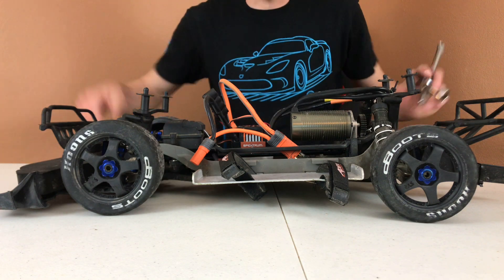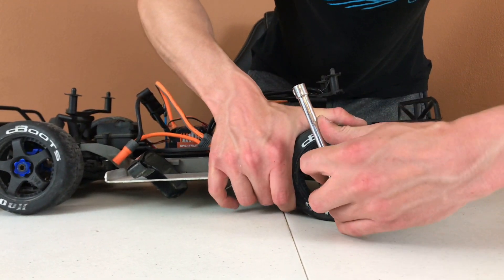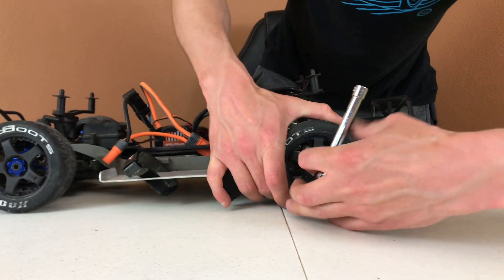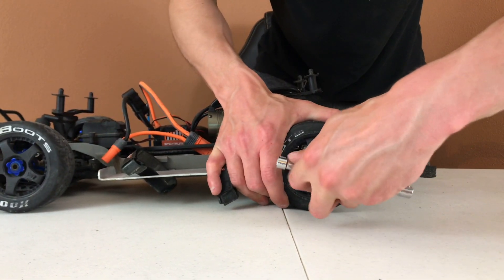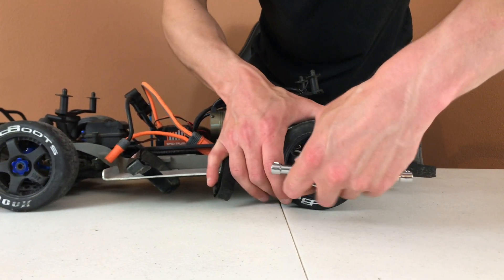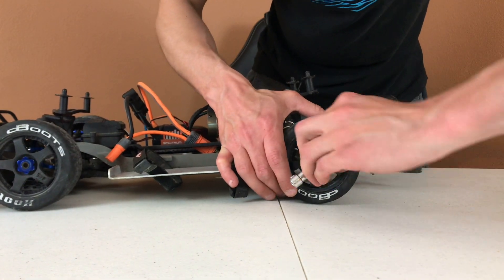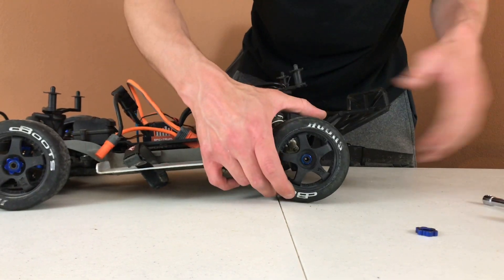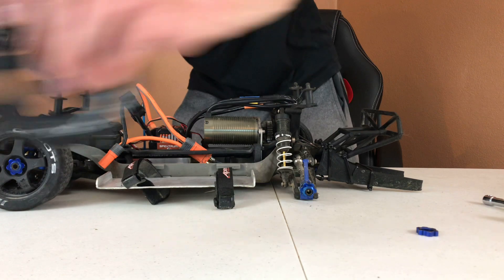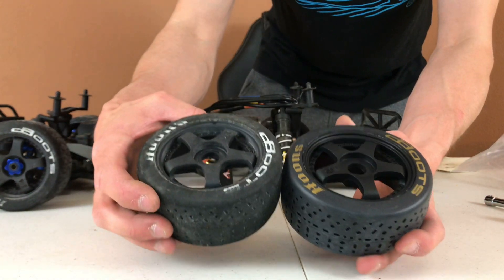All we have to do is get off the wheel nuts and the wheels come off. I've got my 17 millimeter wrench — it's 17 millimeter to remove the nut because this does have the 17 millimeter wheel hex adapters. A Traxxas Slash doesn't come with 17 millimeter wheel nuts from the factory — it comes with 12 mil wheel hexes. Let's get this loosened up and there we go — that's one off. I did get two sets of course, and these are the same size both front and rear.